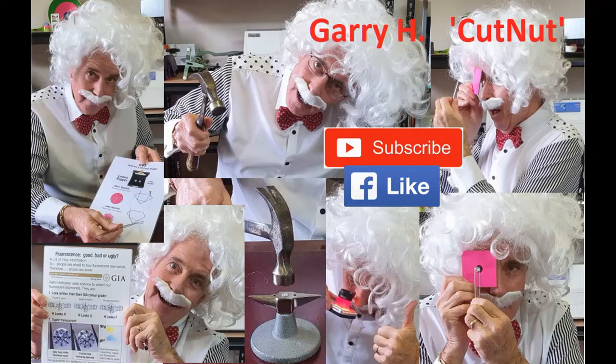If you like this stuff, please follow me on Facebook and YouTube. Ask questions and make some comments and I'll try and answer them if I can. Fantastic, you got this far!